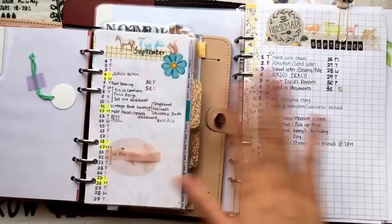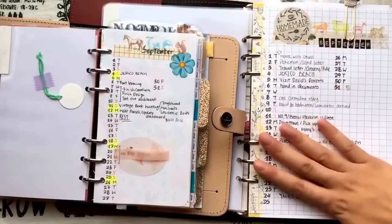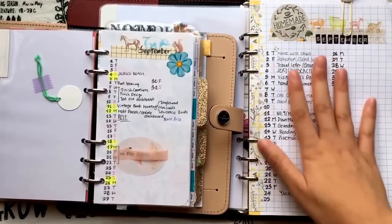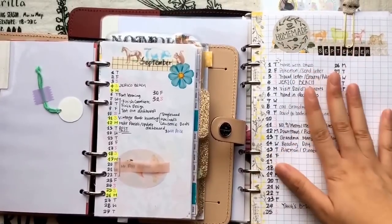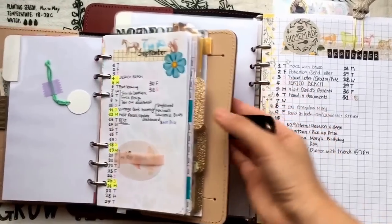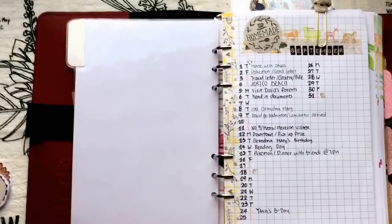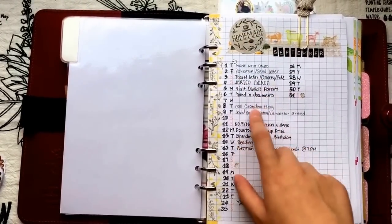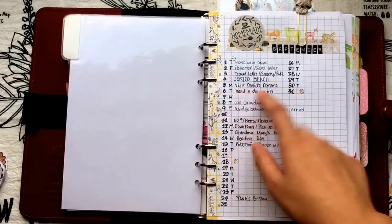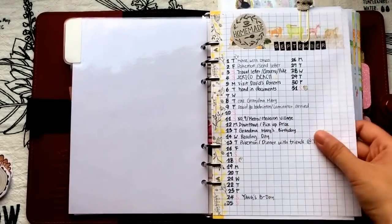This is the one in my personal size and this is the A5 size — they work the same format but the content is totally different. The personal one has my personal life: expenses, dates with friends, movie nights, etc. The A5 one is more about my work and online shop or Etsy. So they're basically different uses but the same format.